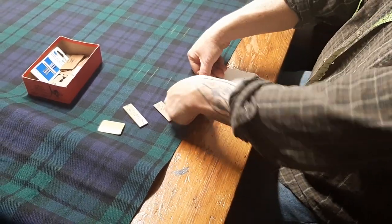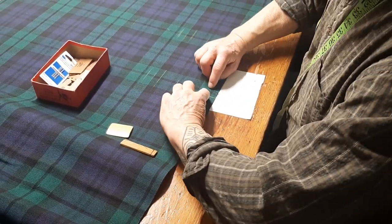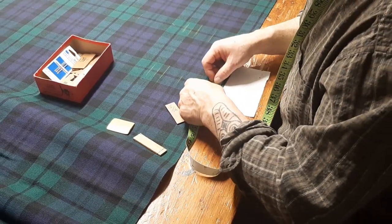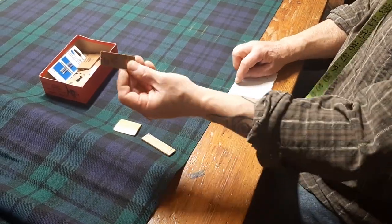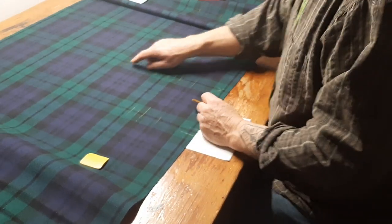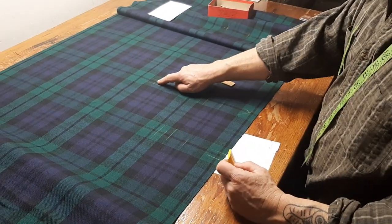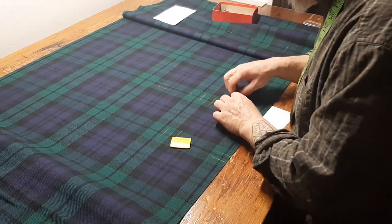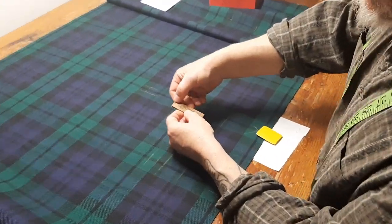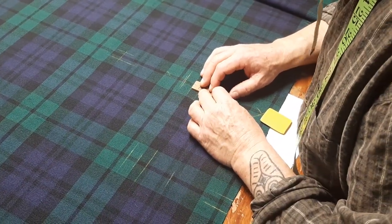Seven-eighths is measured to the inside of the chalk line. Because accuracy counts here — if I measure outside the chalk line, that gives me fifteen-sixteenths, so I can put that one away. To mark my pleats, I go down to the bottom and mark — there's the bottom of my pleat. And now here at the top — you'll notice I've got a center line mark there so I can gauge it. You can pretty much do it by eye, but I added that center mark. There we are.